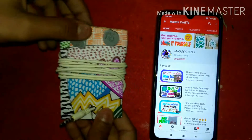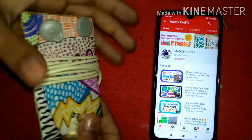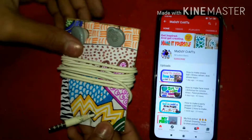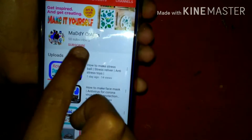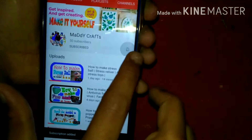Hi friends, today I'll be showing you how to make this earphone organizer for your earphones. If you haven't subscribed to my channel, please subscribe and hit the bell notification to get all notifications.